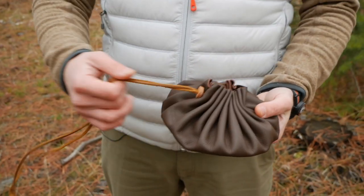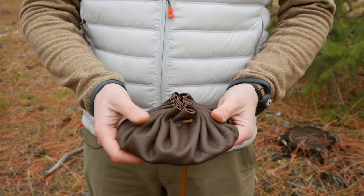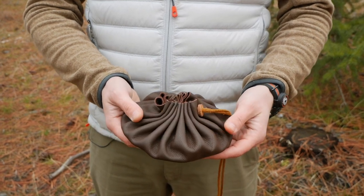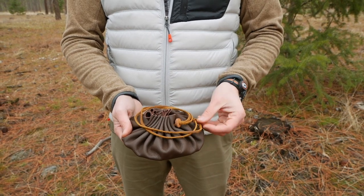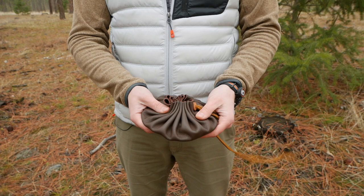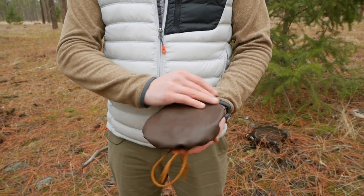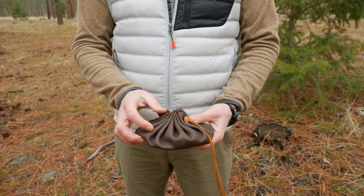It's a pretty cool pouch to carry when you go bushcrafting or just into the woods for any reason, and you need to carry something in a beautiful, handy, functional pouch that has a lot of different capabilities depending on what you want to do with it. It's about six to seven inches in diameter when closed, and then it opens up all the way — I'll show you how that works.